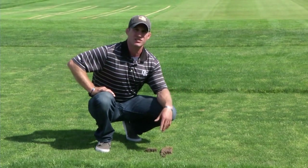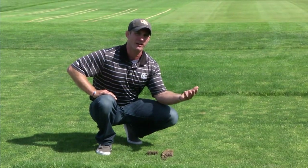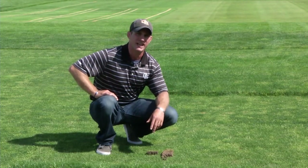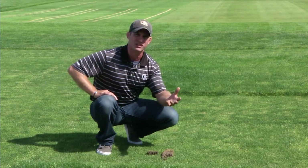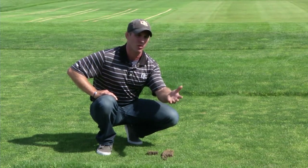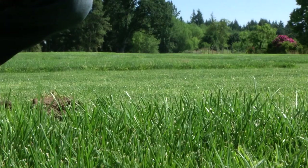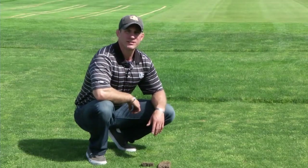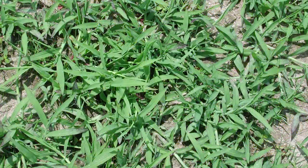Again, for the grasses used in Washington and Oregon — perennial ryegrass on the coast and Kentucky bluegrass inland — these should be maintained around a three-inch height. The higher the height, the more environmental stress tolerance you'll have. Weed encroachment associated with a low mowing height includes annual bluegrass, common dandelion, and crabgrass.